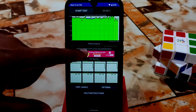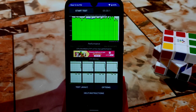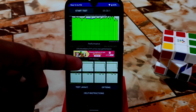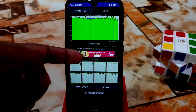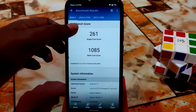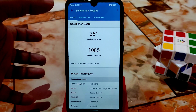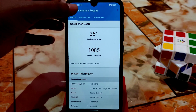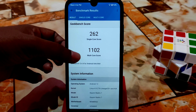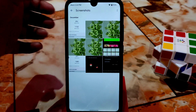Let me show you some benchmark screenshots. The CPU throttling test result was 91%, which is really cool — I tested it at 50% charge, so testing at 100% charge would give even better results. For the Geekbench score, I tested at 55% charge and got 262 single-core. At 100% charge I checked and got double that in multi-core. Gameplay will be shown at the end of this video, so keep watching.